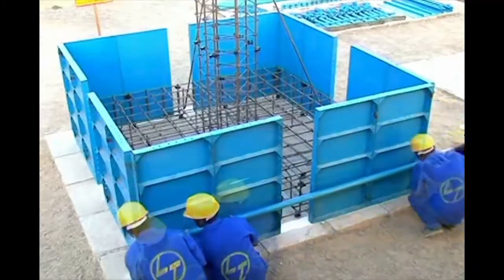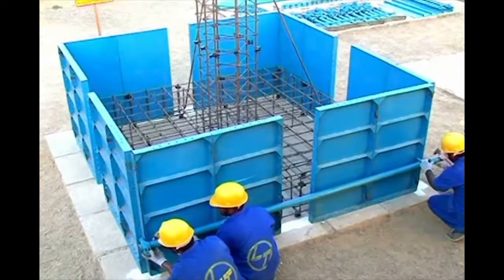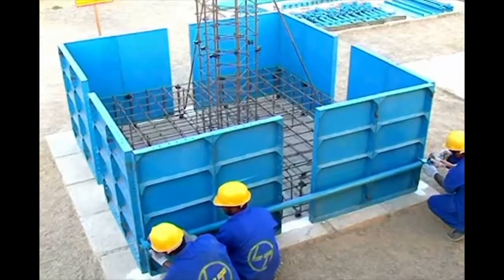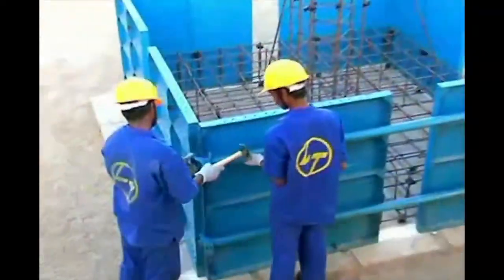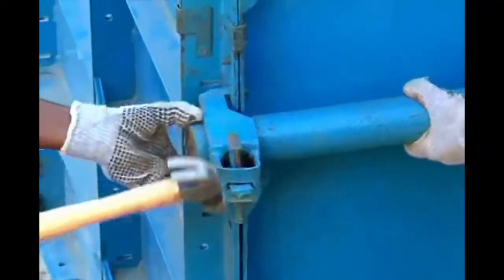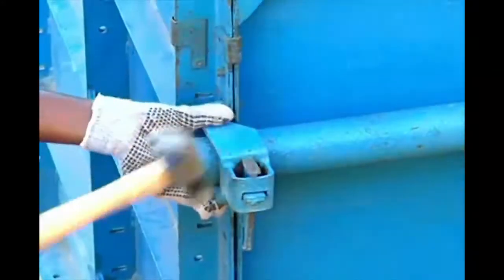After assembling floor forms, hold the pipe weller at the bottom of the foundation and tie it with the floor forms using the pipe weller clamp. Similarly, fix the pipe weller at the top of the foundation. Make sure that the interval between the top and bottom of the pipe weller is as per the sketch.